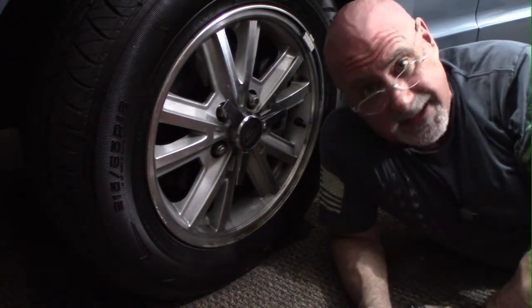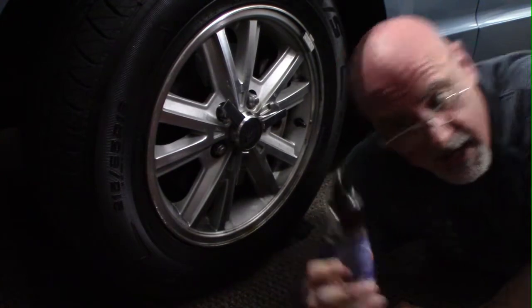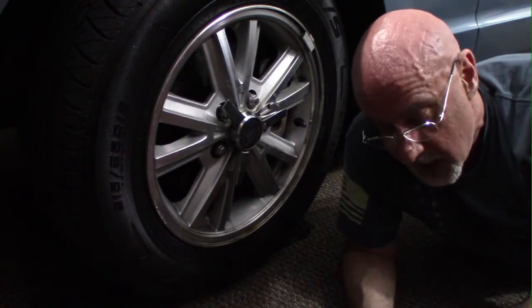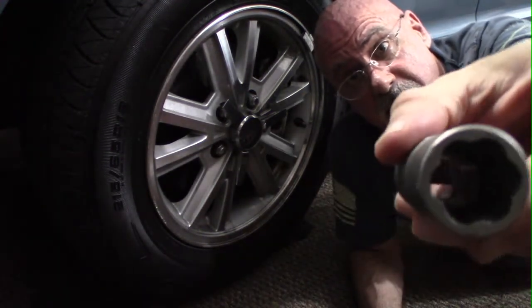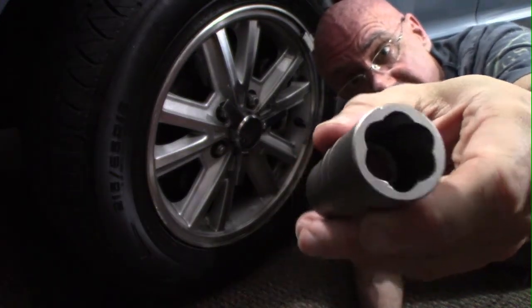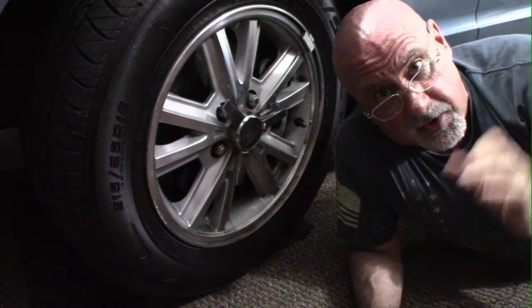So what I decided to do is take the advice of Scotty Kilmer — I'm sure many of you are familiar with him. This is called the rocket socket. This particular socket has grooves cut inside at an angle, and as it goes in it's gonna dig into the lug nut. It's tapered, so the more you hit it in, the more it grips.